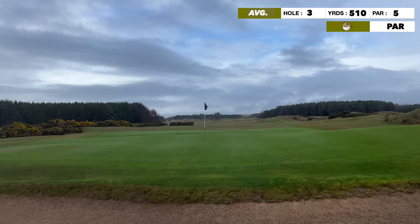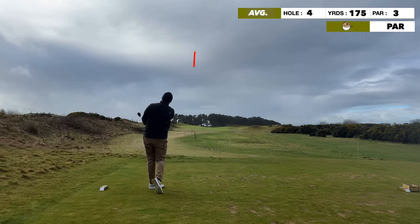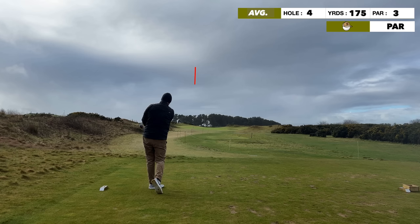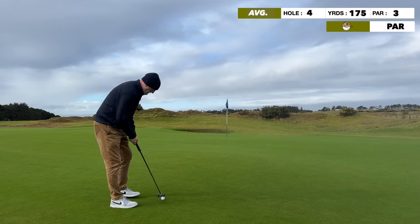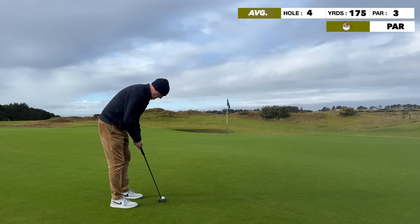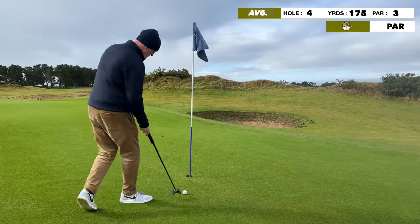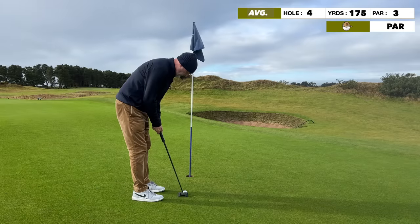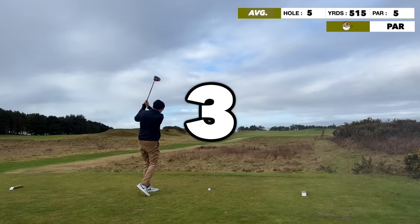Next up, par three into the breeze — 175 yards, playing more like 190. Solid strike. At the moment I'm finding greens in regulation but not getting near to pins, which is better than missing greens. The Mezz putter rolled well; the greens are very good here at Dundonald Links and the breaks are there — some subtle, some severe.